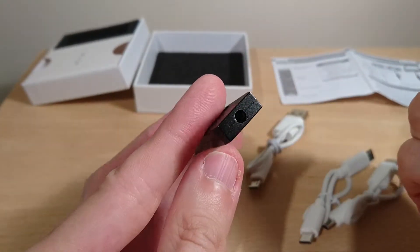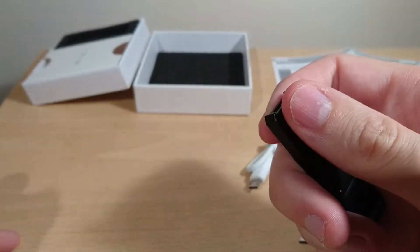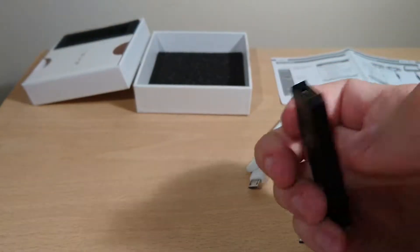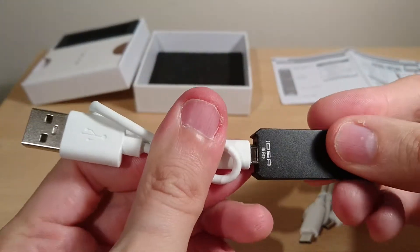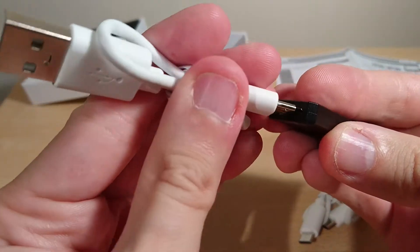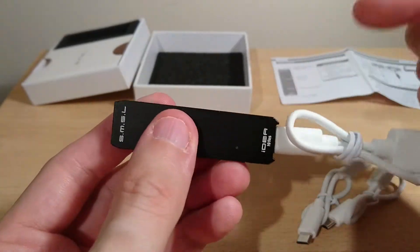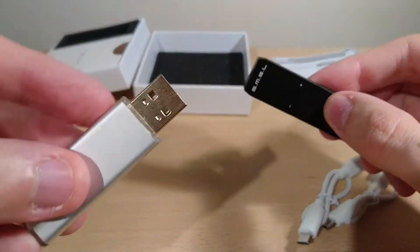It has a 3.5mm headphone jack. I prefer this connector over a full USB jack — if the cable gets tugged when plugged into your laptop, you can break the port. With this version, the cable is more flexible, so if something gets tugged it gives way rather than breaking.